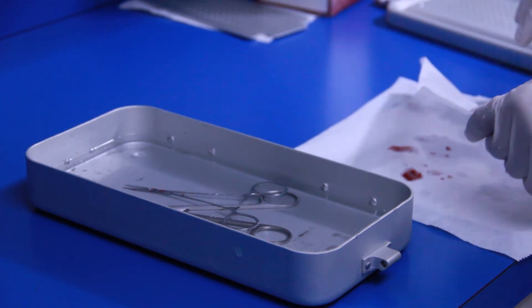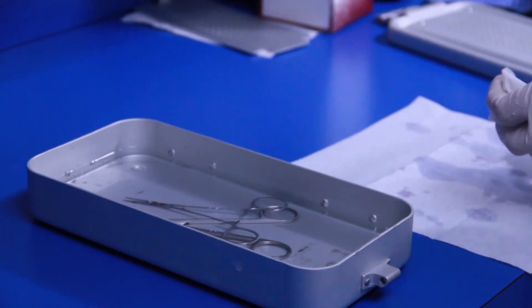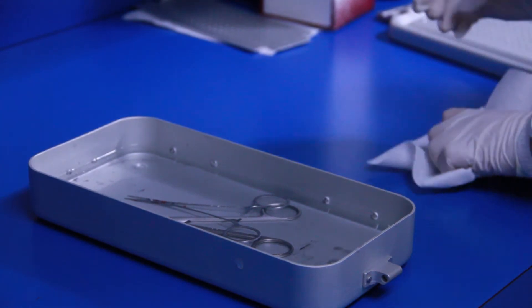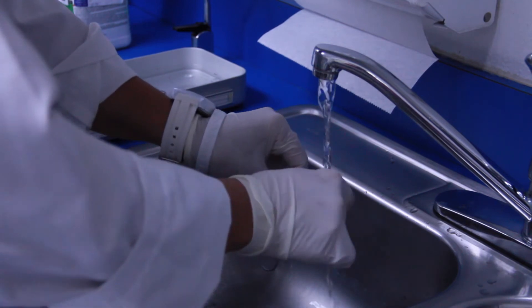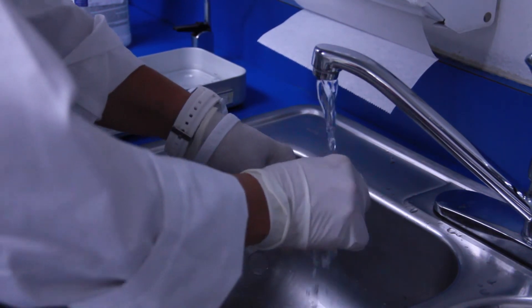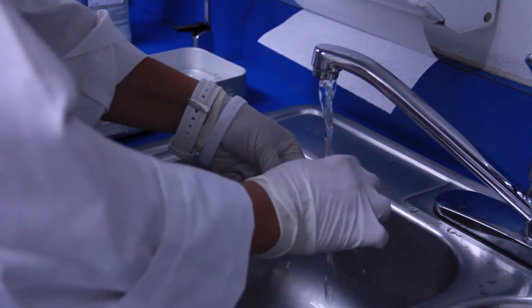To maximize the usable life of your instruments, never allow blood to dry on surgical instruments. Within 10 to 20 minutes after a procedure, open all the instruments and begin a decontamination process.